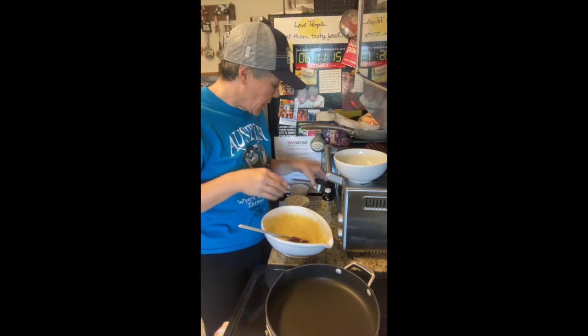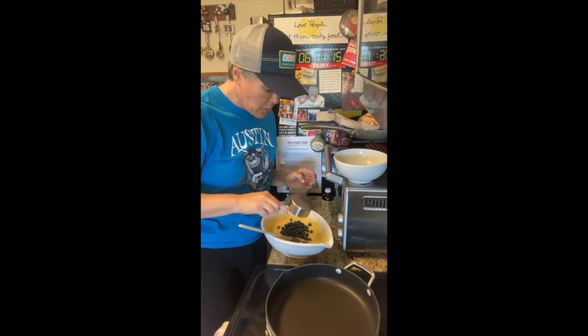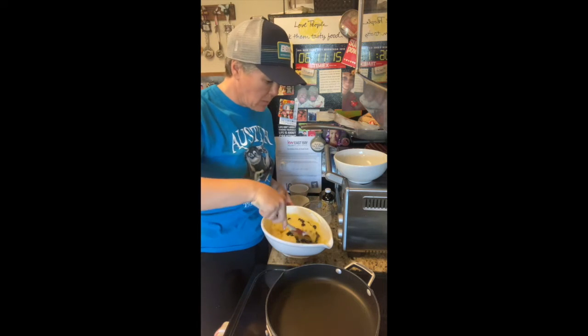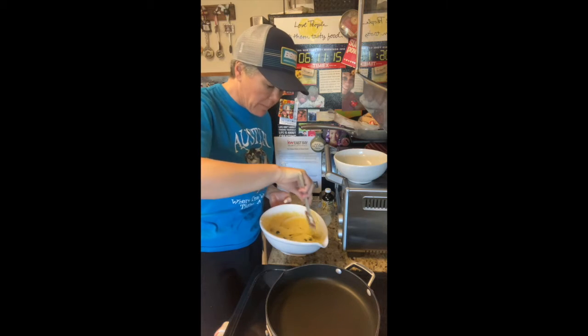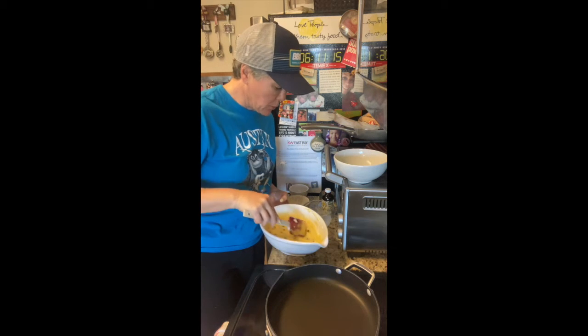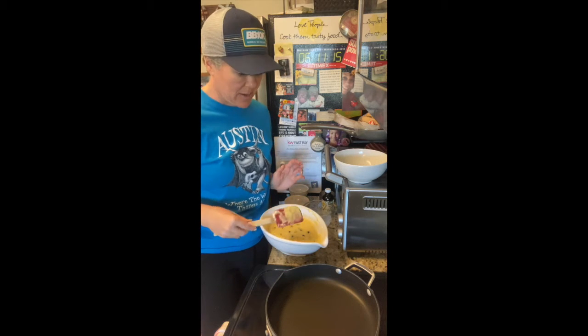Then I add a half a cup of fresh blueberries. You can use frozen blueberries — I like fresh — and you can certainly add more if you like more blueberries in your pancakes. I'm telling you, the combination of blueberries with cornmeal is just really good.